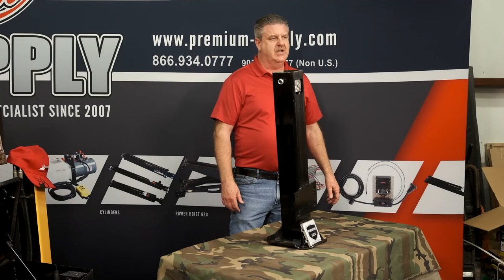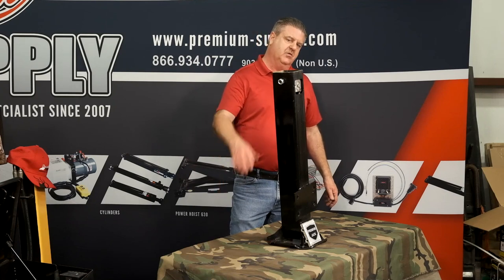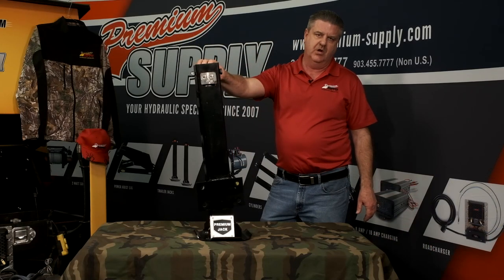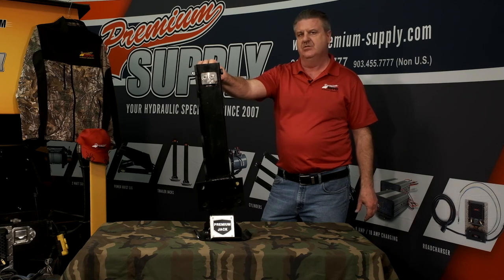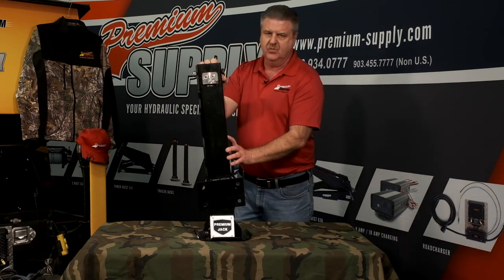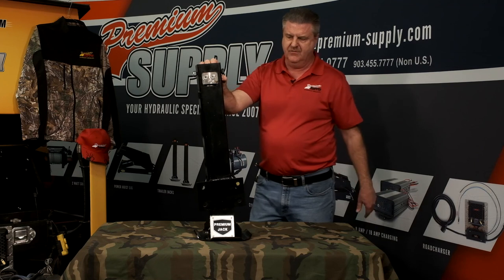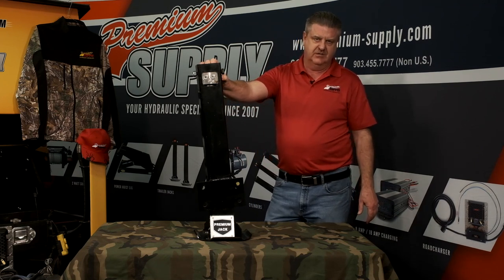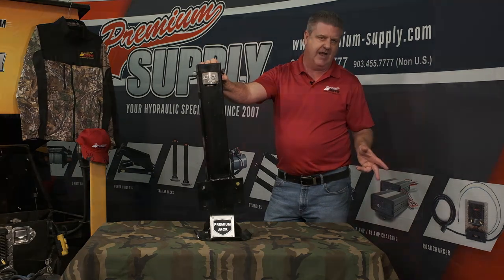We also offer hydraulic jacks. Currently we have three different models. This is our 12K hydraulic jack — it has onboard load holding, so if a hose were to fail while you're going down the highway, this thing holds in its last position. We have them with mounting brackets and also raw so you can weld them to your trailer if you like and paint them yourself. We also have a 7K version that's also available with load holding or without.